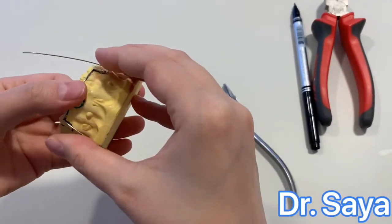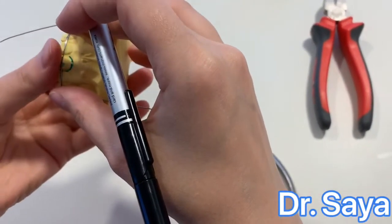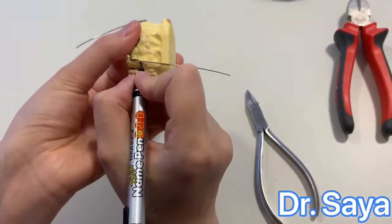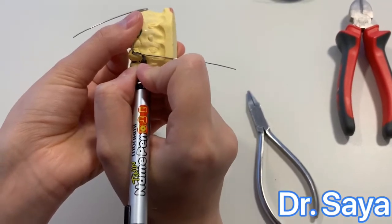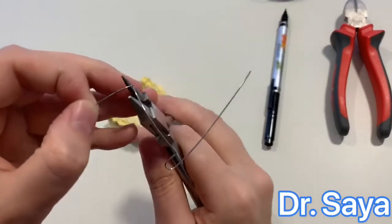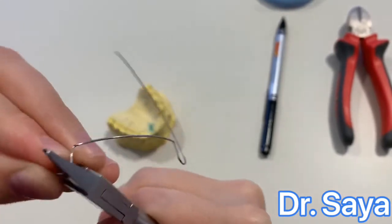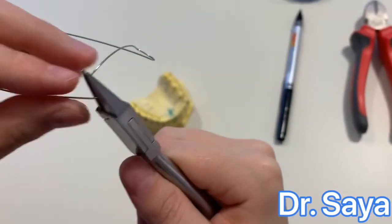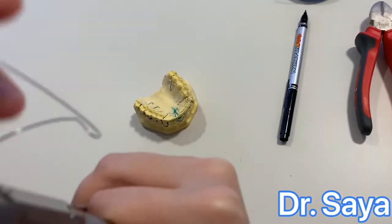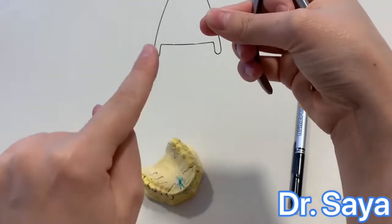We are going to do the same thing for the other side. Make sure that the incisal segment is at the incisal third of the anterior teeth, and place the two vertical loops two millimeters below the gingival margin. Mark with the wrong side of the Adam's plier and slowly rotate the plier with the loop you are making to form a U-shape. Now we have the incisal segment and two vertical loops.